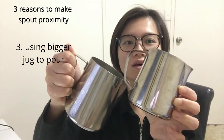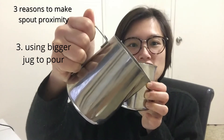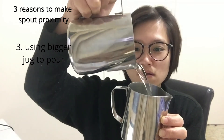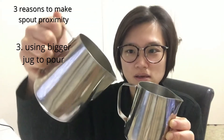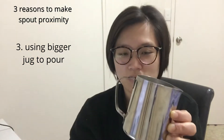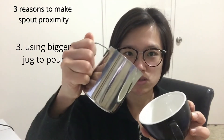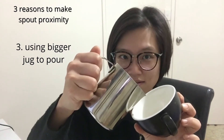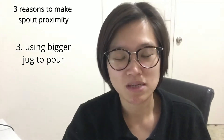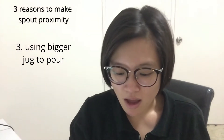Do you see the difference? With the large jar it can be closer, and with the small one you're just a bit higher — a very dramatic difference in angle. The bigger jar can get closer, the small one stays higher. So if you want to get as close to the crema as possible, you have to use the bigger jar. Spiral proximity is a big thing when making latte art.